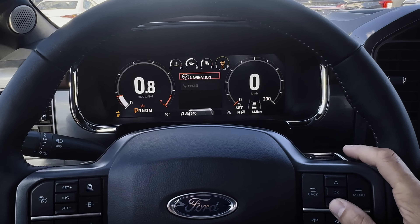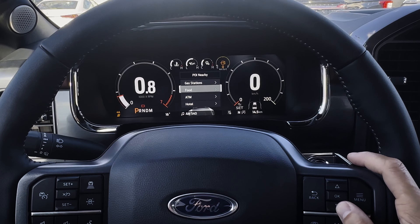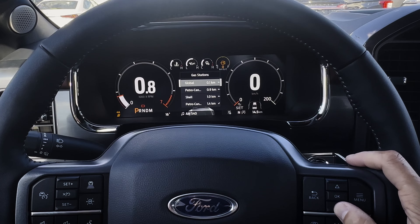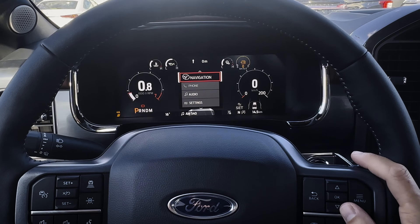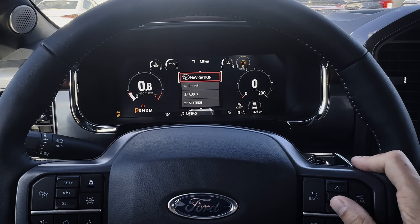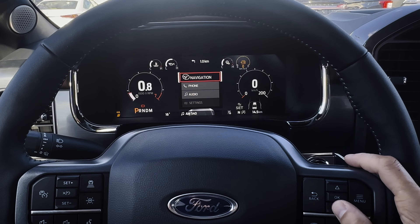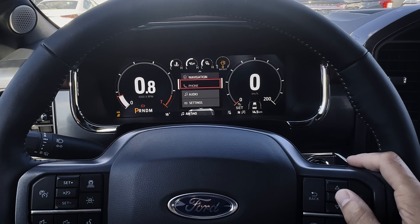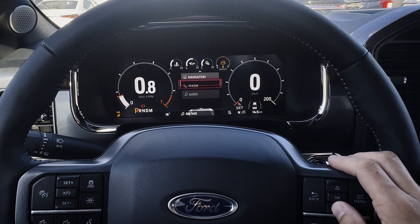Next up is navigation. You've got your home, previous destinations, favorites, and point of interest icons. Let's choose a random one — the gas station, since I'm a little low on gas. It's not full mapping cluster, but you can at least see turn-by-turn directions right up in the little cluster screen. Pressing the OK button, you've got the option of cancelling the route, setting your home address, and things like that. If your phone is connected, you'd be able to see missed calls, incoming calls, etc.